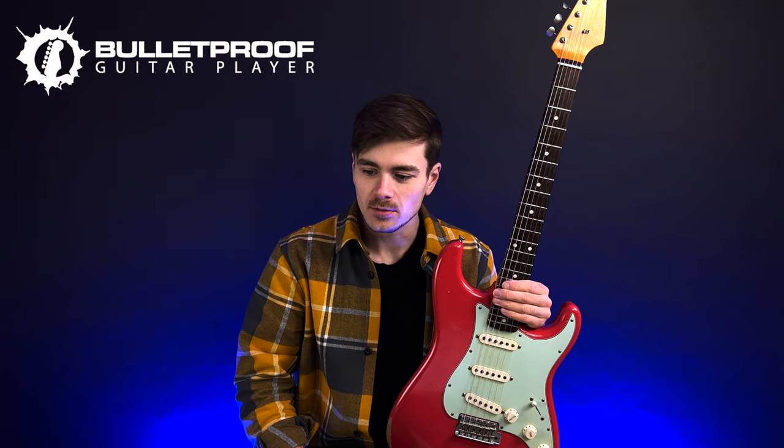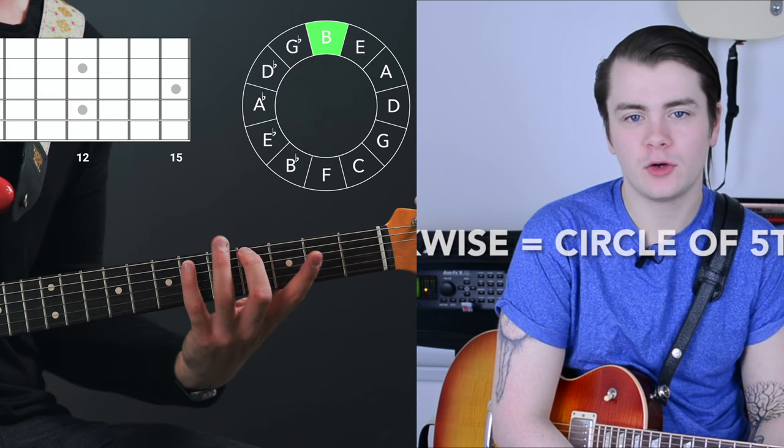It's the same learning path, but I wanted to remake them. I've been wanting to remake them for years now because my production quality has come on leaps and bounds since I shot the original versions of those courses, like five or six years ago.